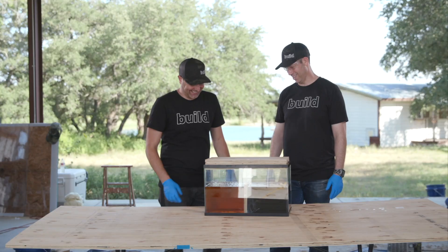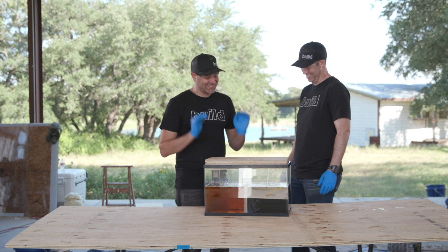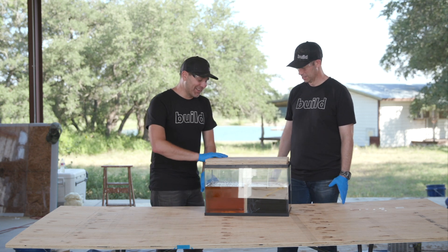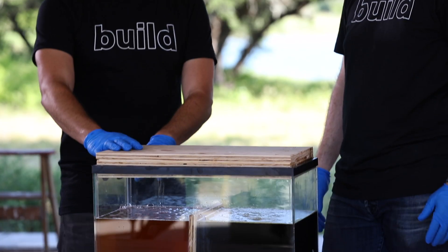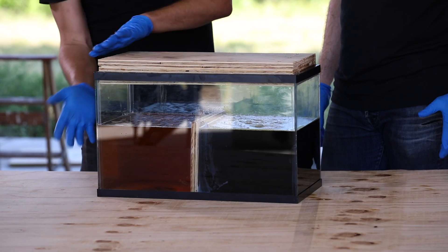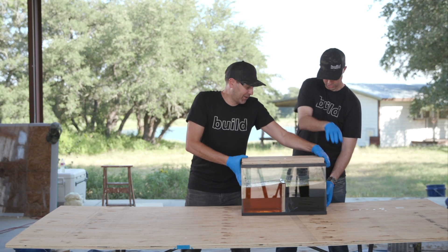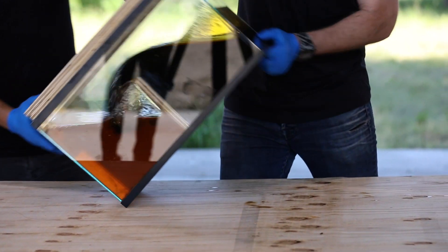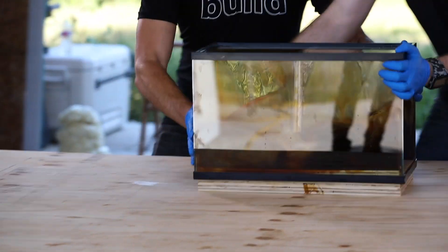Alright, Tori, you ready? Yeah, let's go. Without further ado, I'm going to let you do it. Wait, let's talk about this, because this is going to go fast. Okay, so let's go this way, and then put this on the bottom. All right, you do it. Ready? One, two, three. Oh, it's heavier than you think. Oh my gosh. Run!